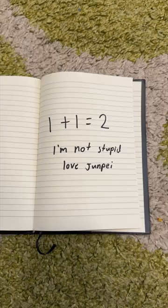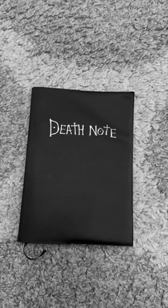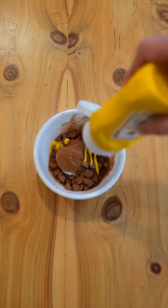Solve 1 plus 1. Don't waste — add some mustard sauce. Enjoy.